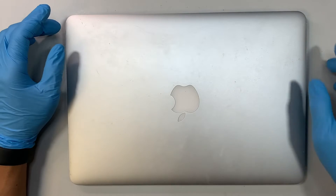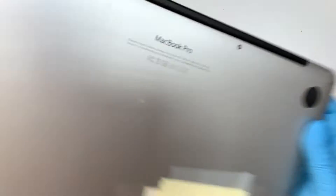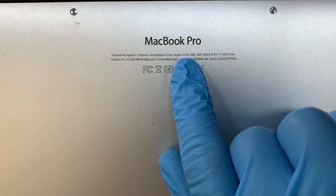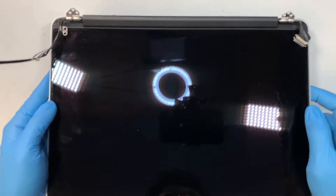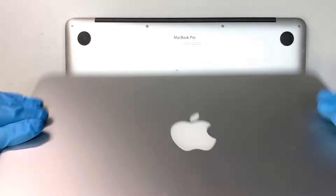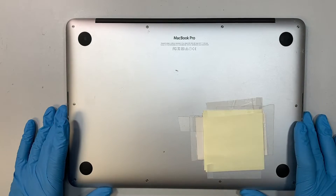Hi, welcome, Simon here. In this video I'll be doing a screen replacement on a MacBook Pro. The model number on the back is A1502. We'll be replacing the full assembly screen — this is a used screen, and we're replacing the full assembly with the top cover, webcam, and everything, not just the glass or the LCD.